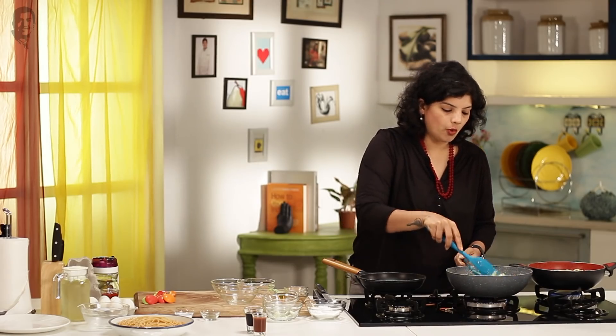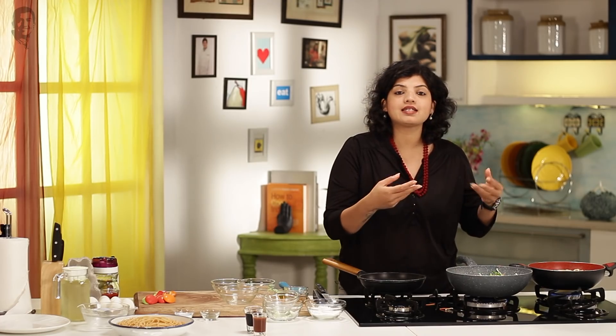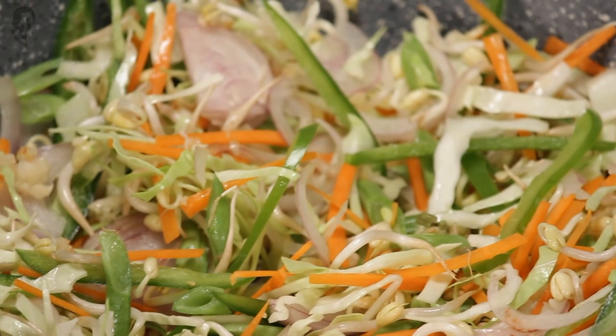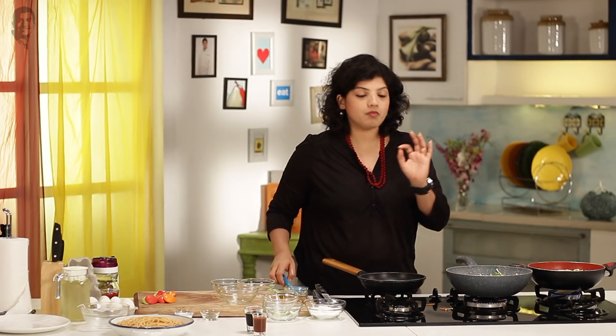You will definitely have a question: I did not sauté the garlic or the onion at all. See, the oil was very hot in the pan — the minute I put the garlic in, it had started to brown. So I just left it as it is and put in all the vegetables. By the time all the vegetables came in, the garlic was perfectly golden brown. What I am going to do right now is stir it up, remove the vegetables, and just make the sauce.